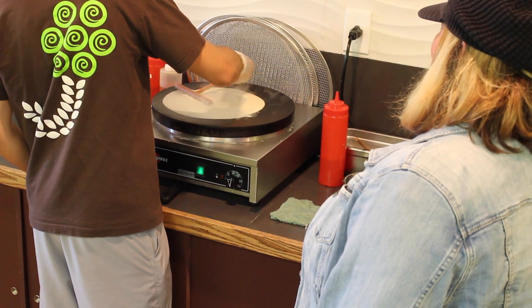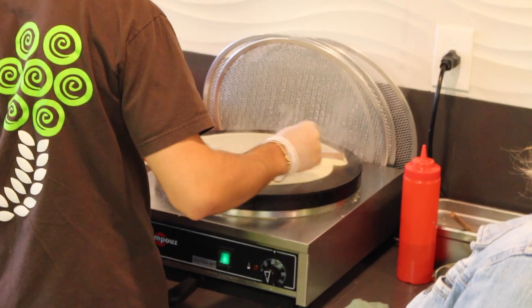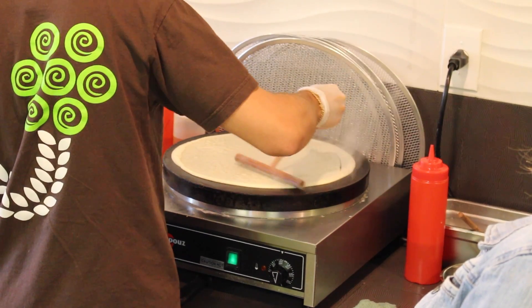The hardest thing to learn about crepes is the movement — how to turn it. That's what takes all this time. Stephen's a pro.